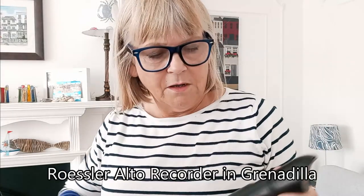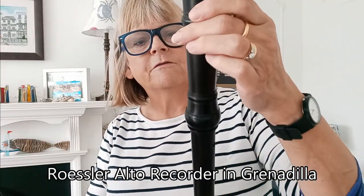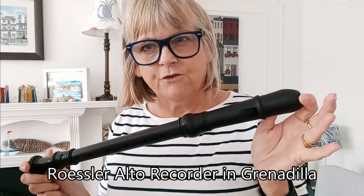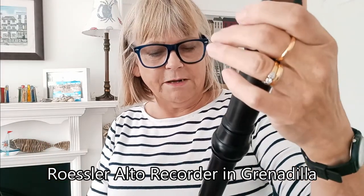So there are a few hesitations and a bit of bad breathing on this, because it's literally the first time I've picked up my recorder since I got back from my holiday. I've been playing this on what is fast becoming one of my favourite recorders at the moment, which is the vintage Rossler Grenadilla recorder. Anyway, thank you for listening.